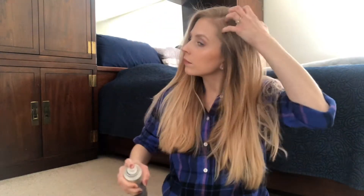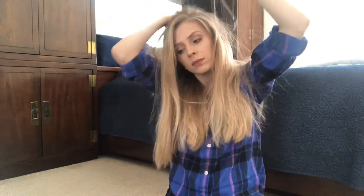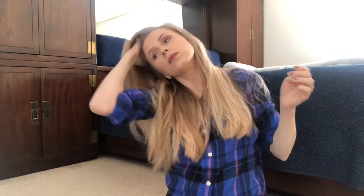I'm going to start off with using this Champ Conditioning Dry Shampoo. I'm going to shake it up and spray it in my roots and rub it in. Now I'm just going to brush it out.